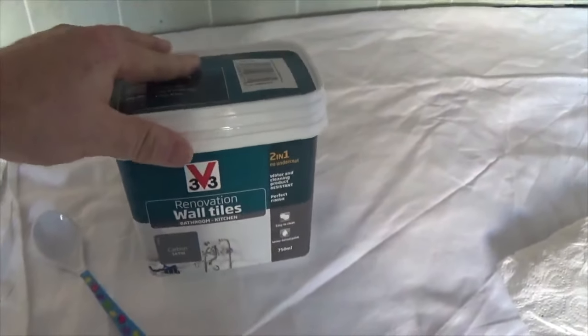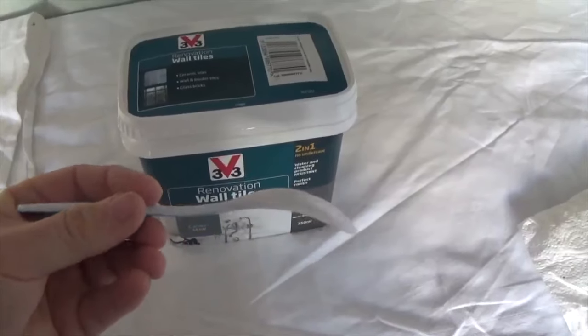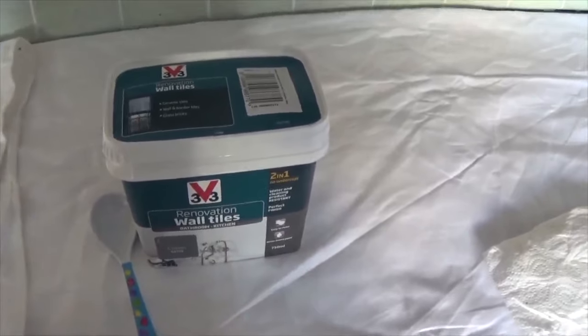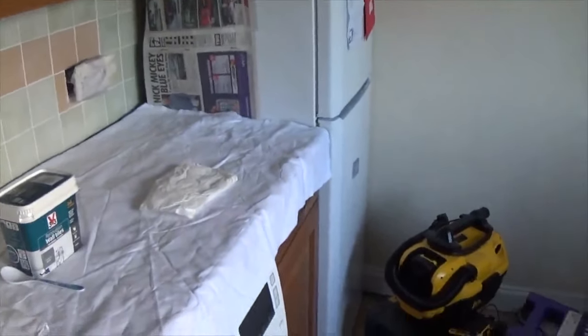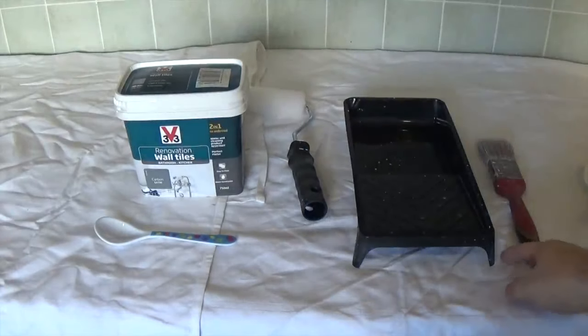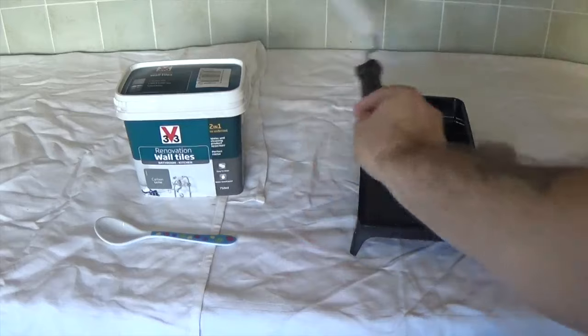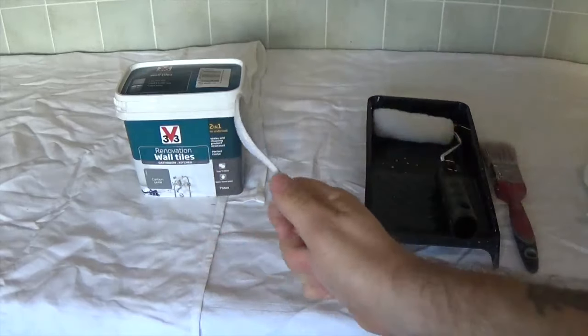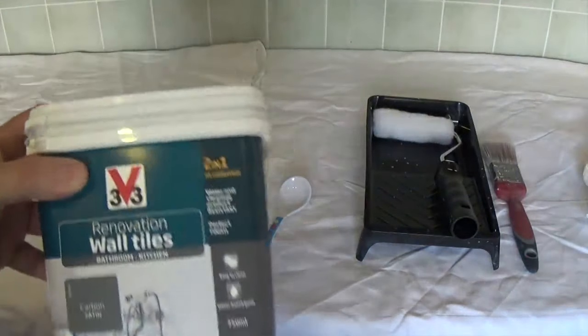The instructions say you're going to need something to stir a sachet of powder in. I've borrowed one of the daughter's little freebie spoons for that. I've also got a mini roller. I've got my weapons of choice: a bit of spare rag just in case, a 38mm brush, and the mini roller. You stir in the additive from the sachet that's in the top of the tin - and that's the tile paint.